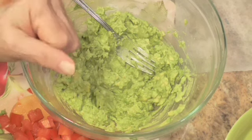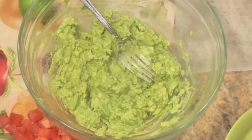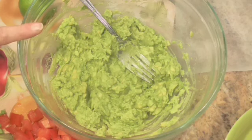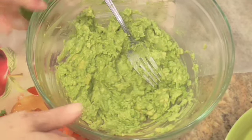We only got a week or so before football season starts — high school football, college football. We need something to snack on, and sometimes I get tired of all those cheesy dips. So I decided to make some guacamole, and I'm going to show you how to make it.